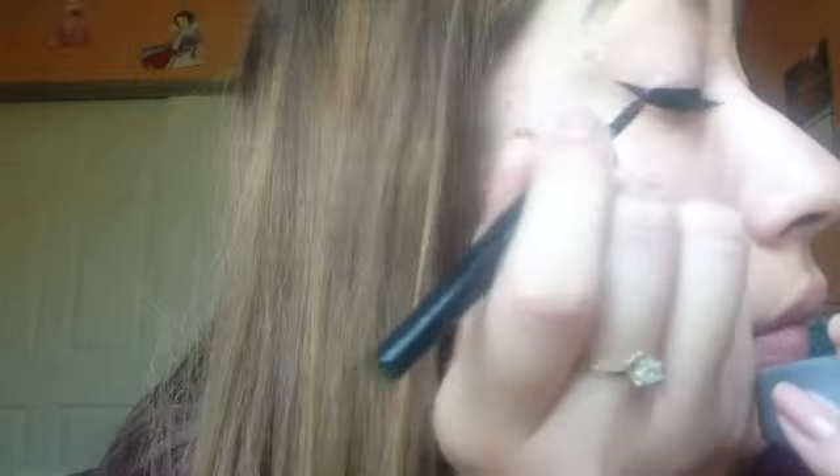What I also do is shake the eyeliner up so I can get more liquid. Now the next thing I'm going to do is start my wing — and hopefully I can do it well. I don't like wings that aren't very pointy or sharp, so I try to sharpen it up as much as I can.